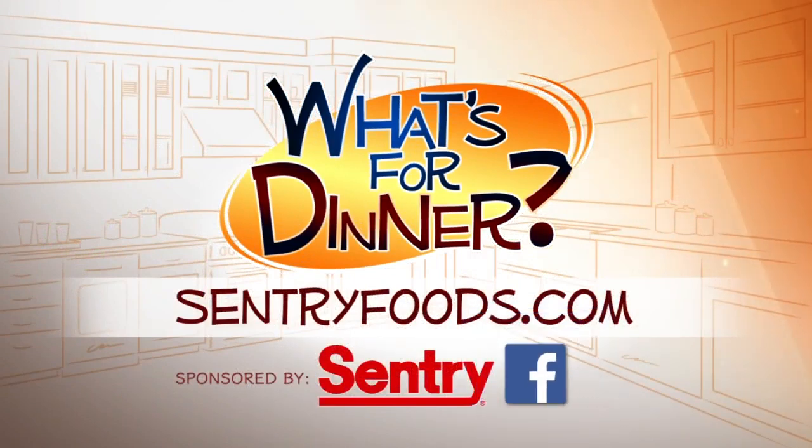You can find this recipe and great deals online at centuryfoods.com. Be sure to click on 'What's for Dinner.'